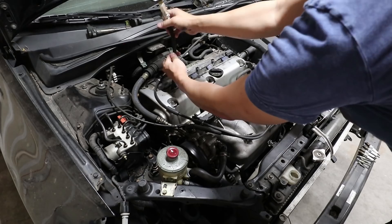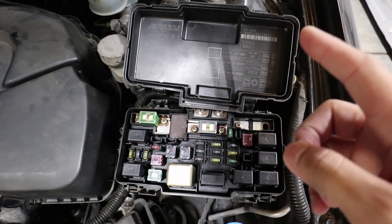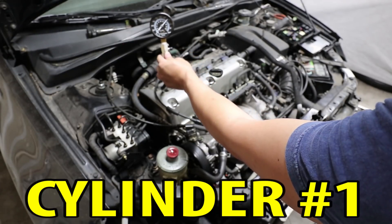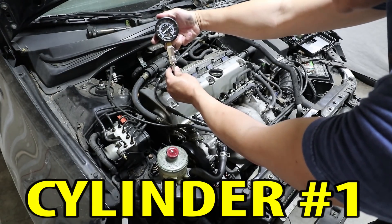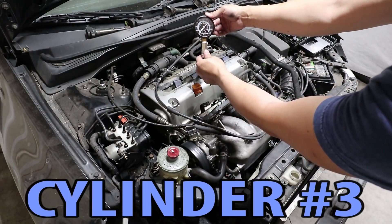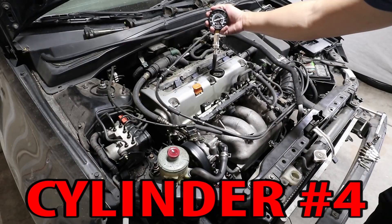What I'm going to do is crank it five times first, get the reading from there, and then do a max crank to see where it maxes out on the compression gauge. Also, pull out the fuel pump fuse before doing a compression test. With five cranks, cylinder one is at around 190 psi; with 12 cranks, around 220 psi. Cylinder two: five cranks at around 190 psi, 12 cranks at around 230 psi. Cylinder three: five cranks at 190 psi, 12 cranks at around 230 psi. Cylinder four with five cranks is at 190 psi; with 12 cranks, around 237 psi.